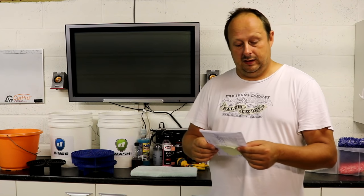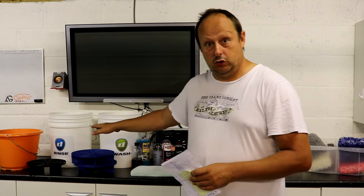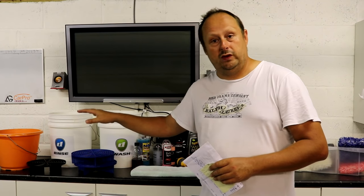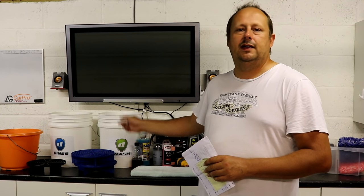After you've done your pre-wash, a traditional method then involves filling up two big buckets of water — one as a dedicated rinse bucket that you use to clean off your mitt, and then after you've cleaned it off, you go into your wash bucket to pick up more soap and suds and go back to clean your car. You'll know about the two bucket method, or most of you will.